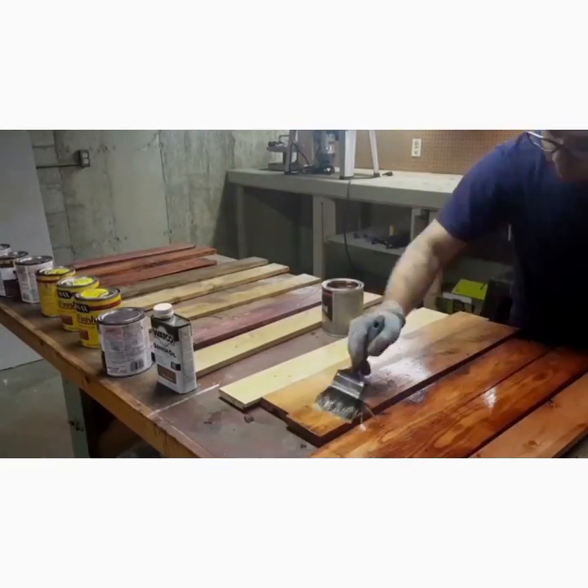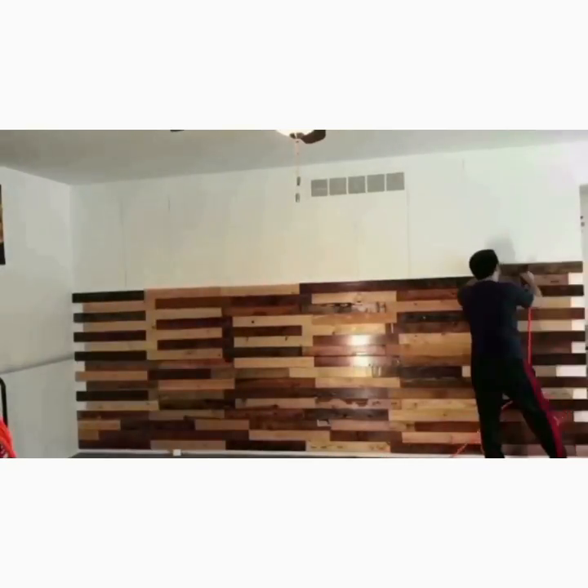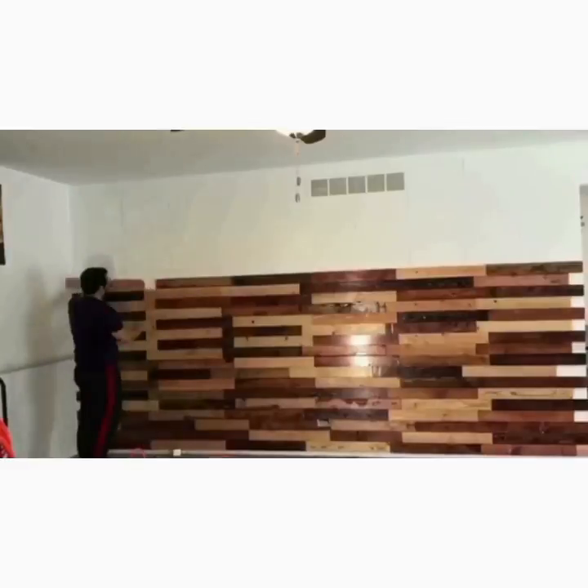The rest of the work is just nailing them to the studs. You can also glue them on the wall. The pattern depends on you — just don't use the same color next to each other. We also did not stain some of them to give them more contrast.